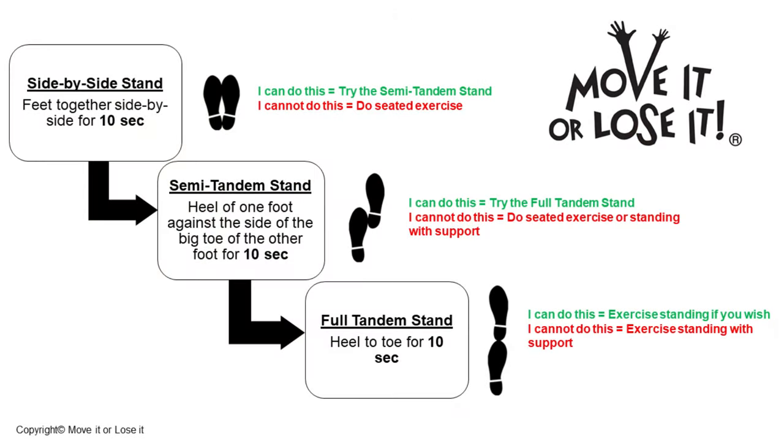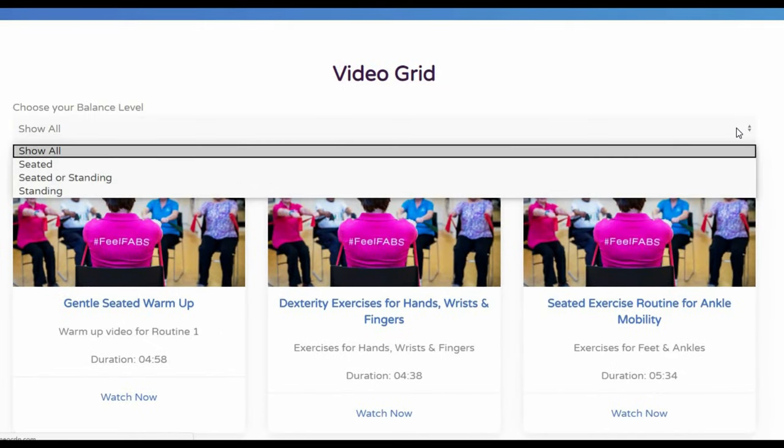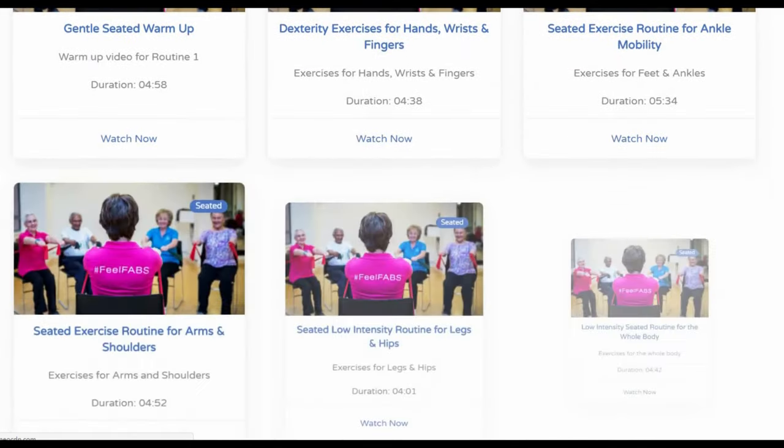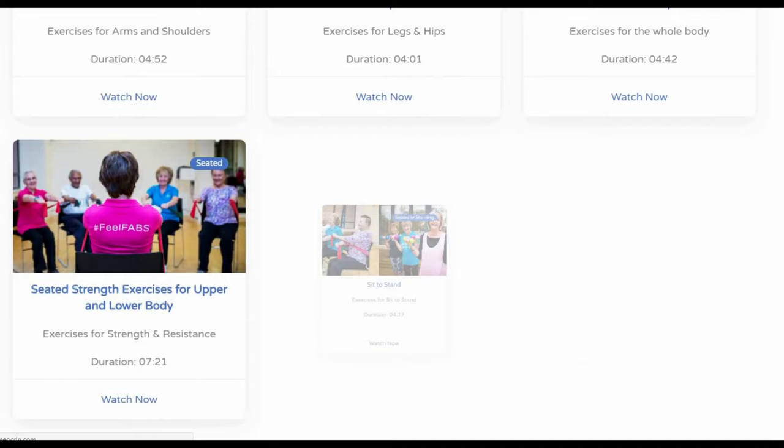Watch our balance guide and then you can choose from a wide selection of seated or standing routines. The content is regularly updated to keep it fresh and keep you motivated.